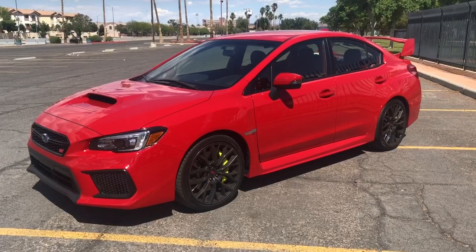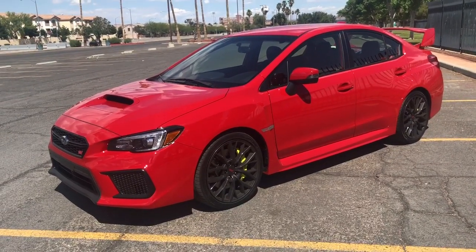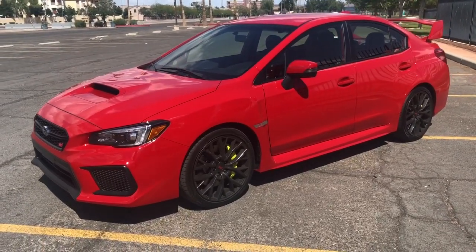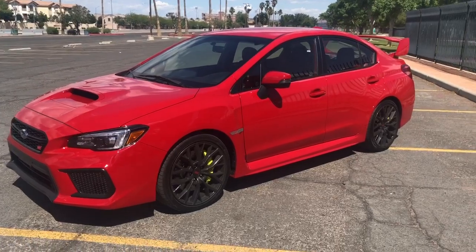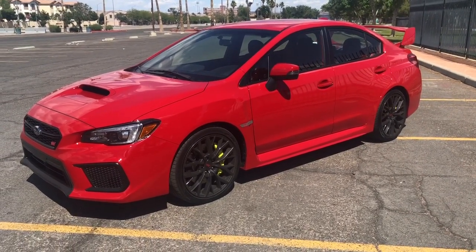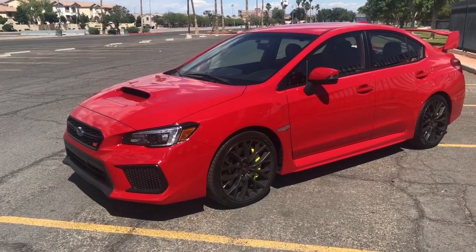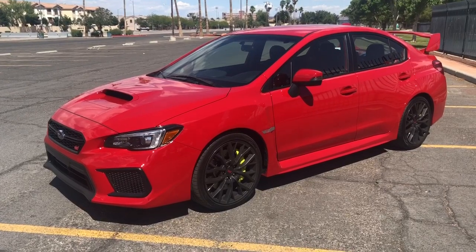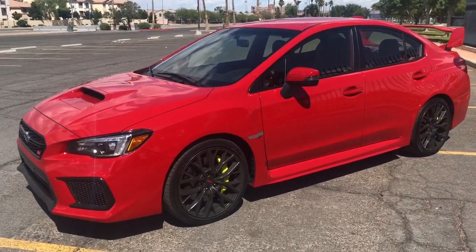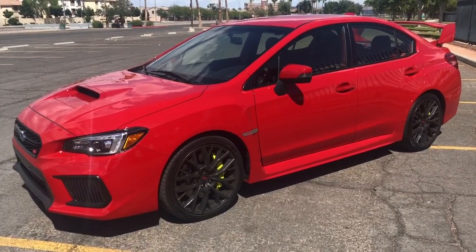So guys, this is the 2019 WRX STI. This is my first STI actually. As you guys see in my other videos, we have the 2018 WRX which is just a base model, and then we upgraded to STI. But before we jump on that, let me just show you everything and I'll let you know why I decided to upgrade to an STI.